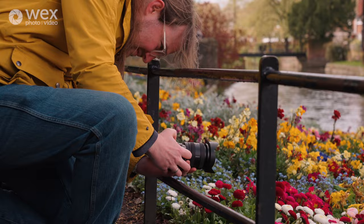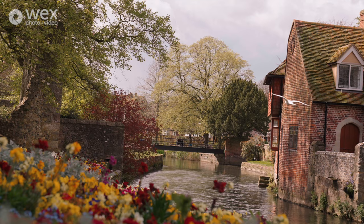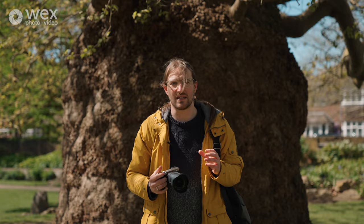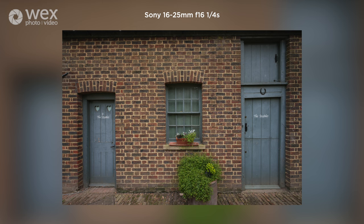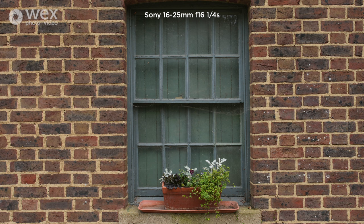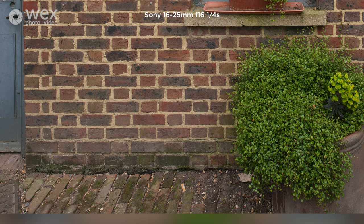Before I wrap up with my final thoughts, I wanted to share some sharpness test images. We're shooting on the A7C Mark II, which isn't Sony's highest resolution sensor, so we got help from colleagues at Fixation and Wex Rental — we got hold of an A7R5 and a 16 to 35 millimeter f/2.8 G Master lens for comparison on a really high-res sensor. At f/16, the center of the frame was perfectly sharp, but at the edges and corners at 16 millimeters there was some stretching of detail, which was more noticeable on the 16 to 25 G than on the G Master lens.